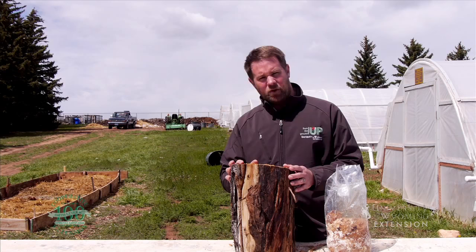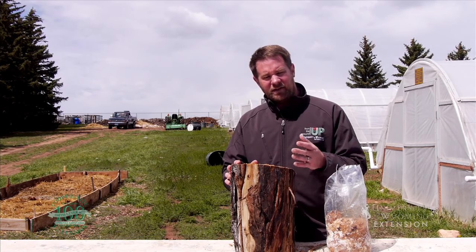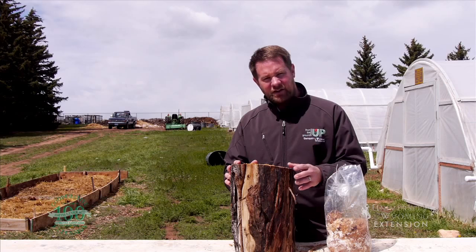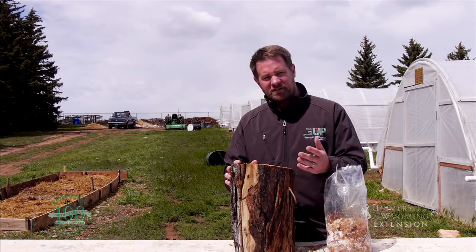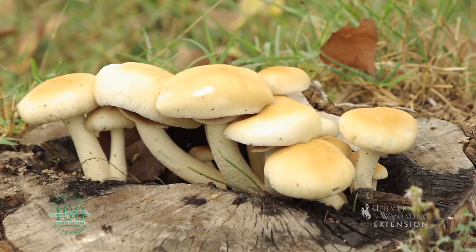We do want to give it some water. Most fungi like a moist environment — they don't need sunlight unlike most vegetable plants. Sunlight won't hurt them, but planting these stumps in a shady location works just fine as well. You can expect to harvest mushrooms the second growing season following inoculation.